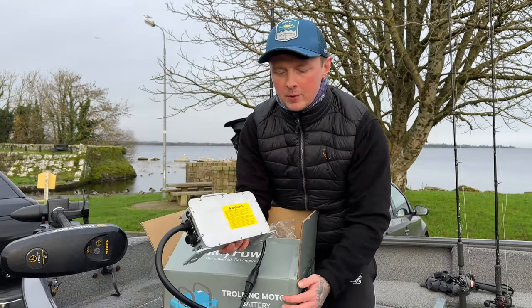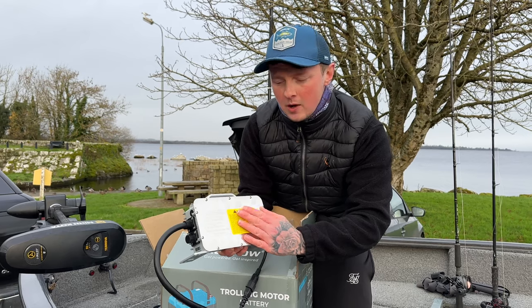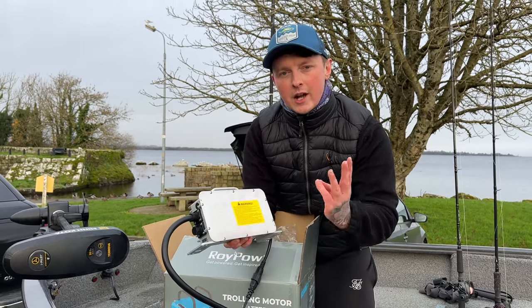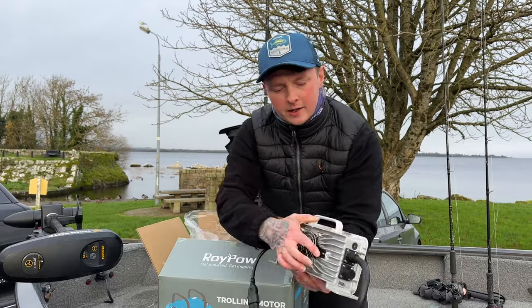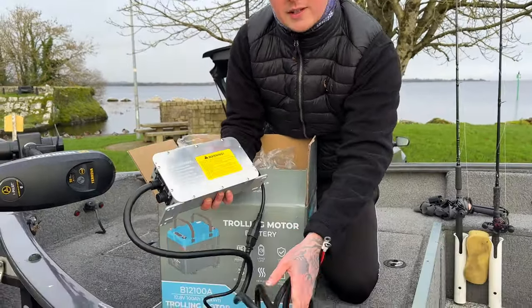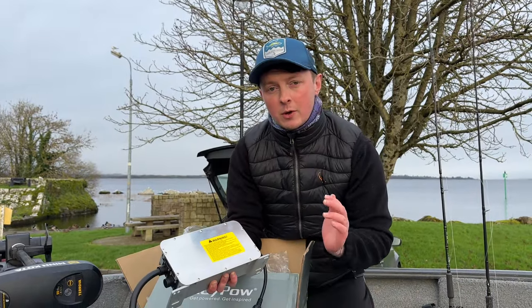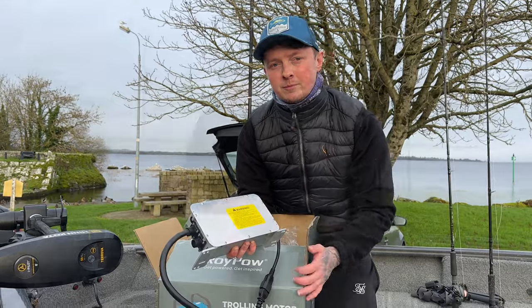To keep these batteries topped up you can pick up this smart charger from RoiPow. It will bring your battery to a full charge in three hours, which is really good. It's got a fan on the back and it's made up of really high quality components. I used it this morning — it brought the battery from 36% up to 100% in literally two and a half hours, which is really good.